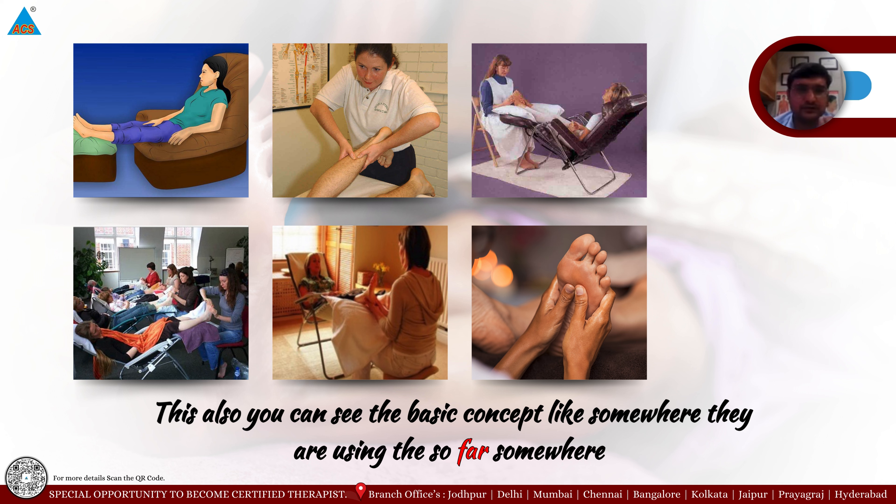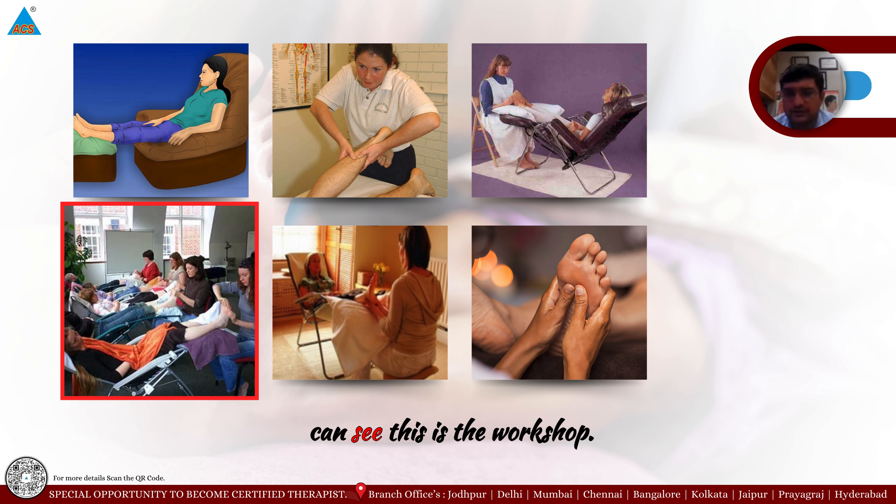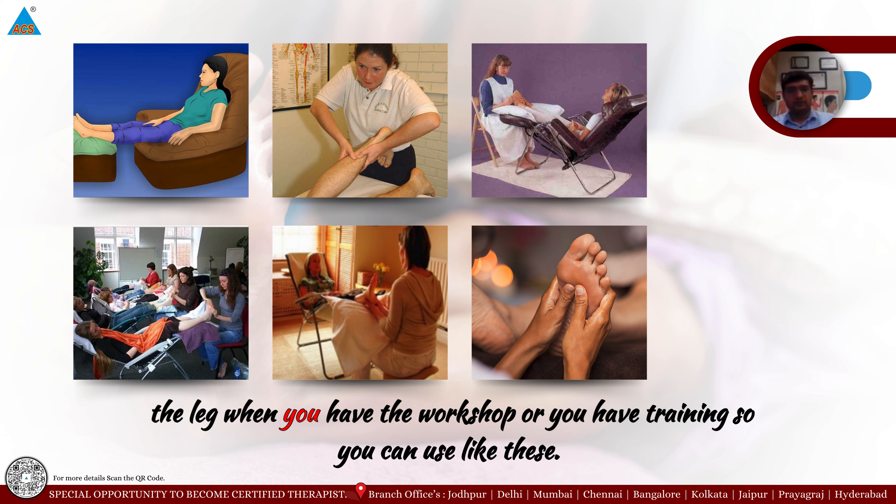Various setups are used: some use a sofa, some use a table, and some use pads. In a workshop situation where you do not have the foot at chest level, practitioners simply cross the leg. When you have a workshop or training session, you can use this position.